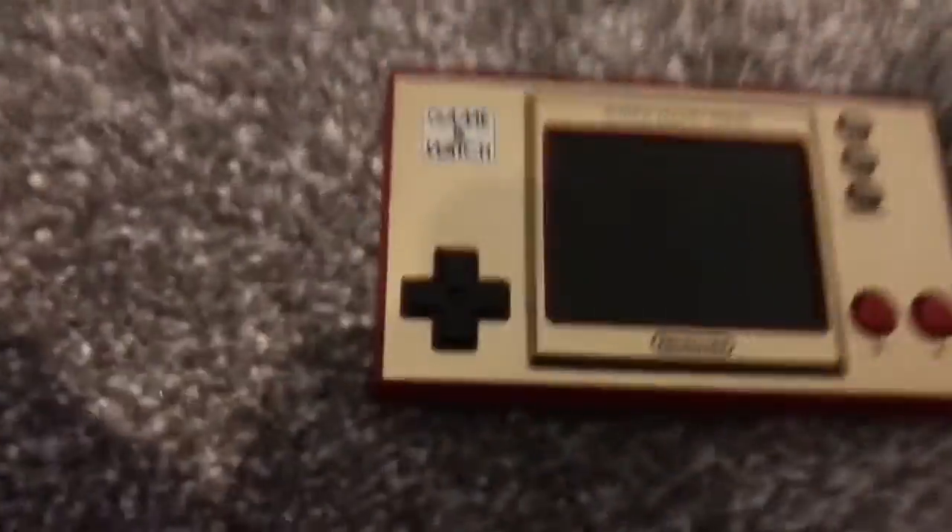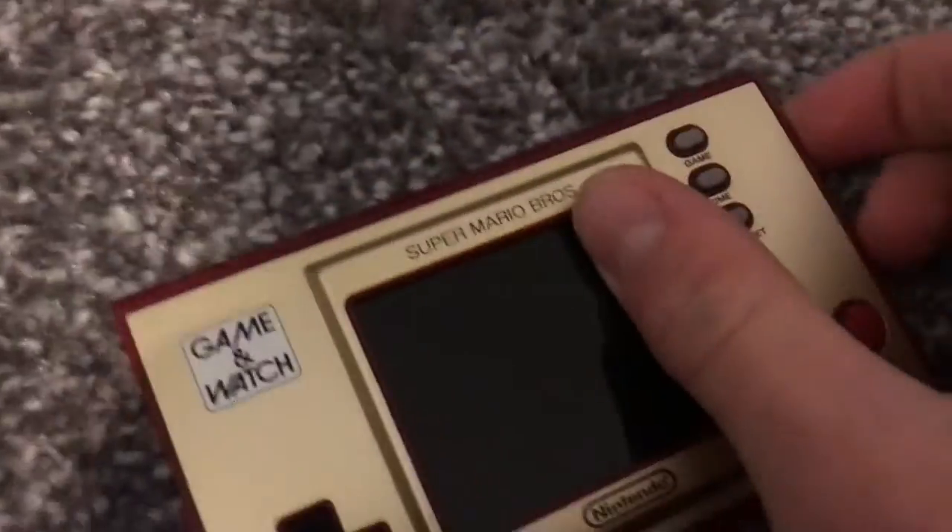Hey guys, what's going on today? I'm going to show you the Mario Dwarling song here. It is on the gaming watch here, so you can turn it on.